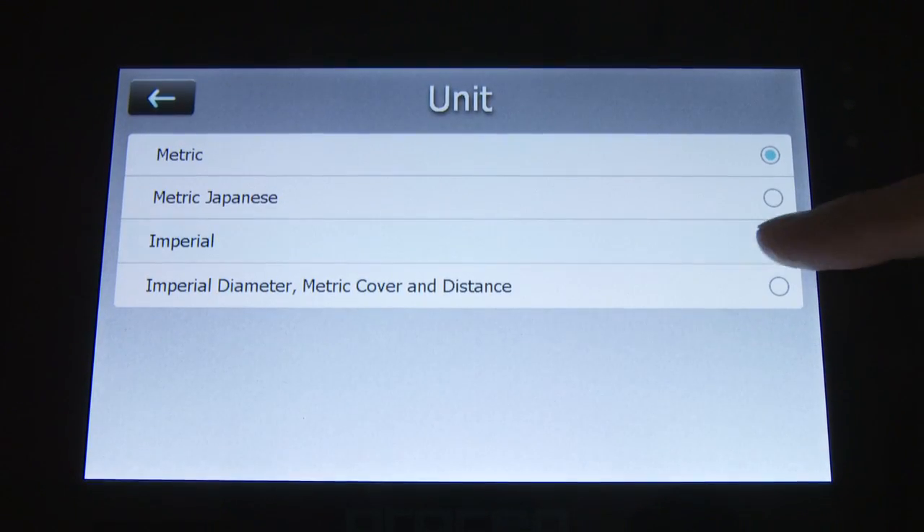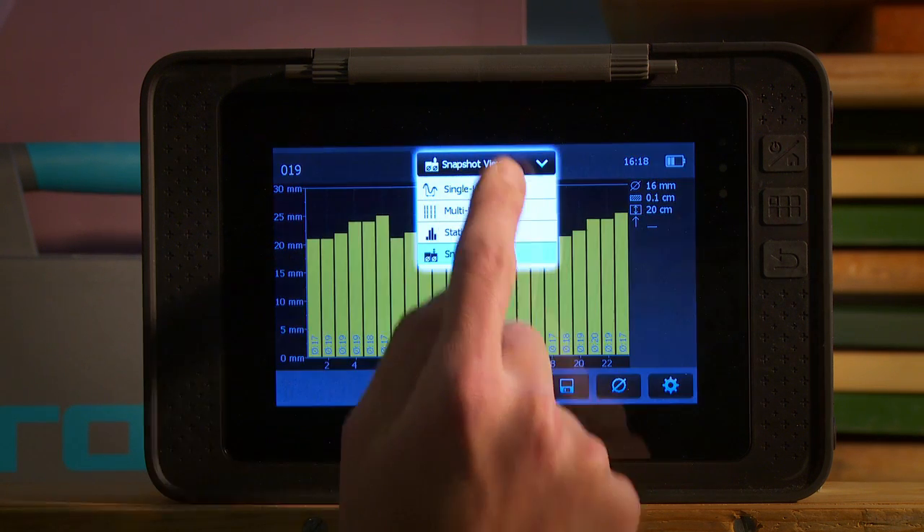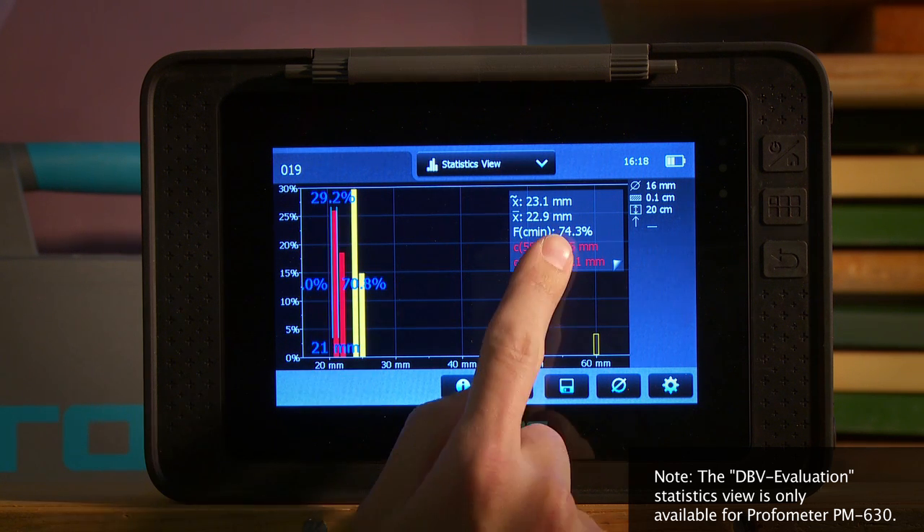All settings are directly accessible in the measurement mode. The comprehensive statistic and snapshot view modes allow the best possible review of the measured data on the screen.